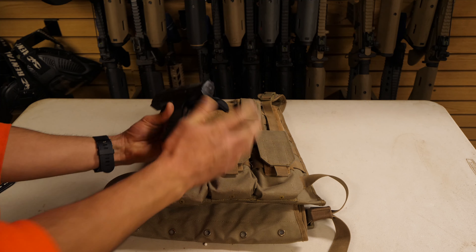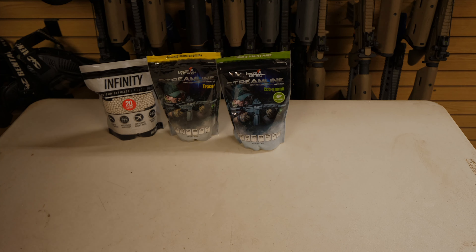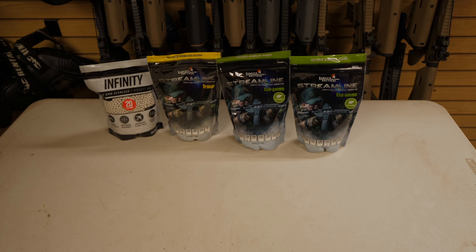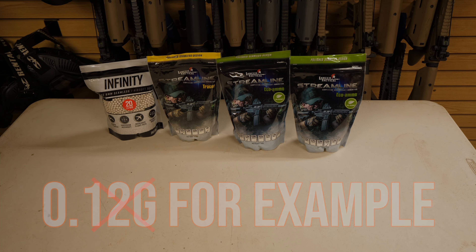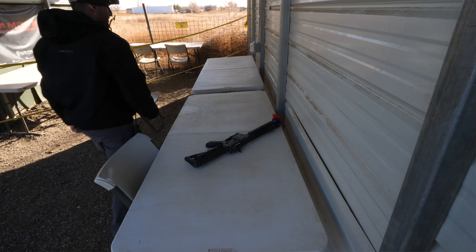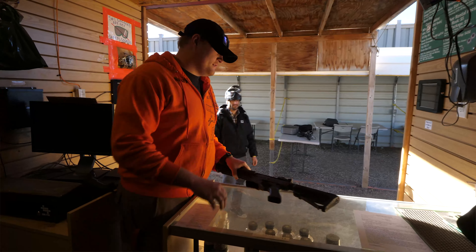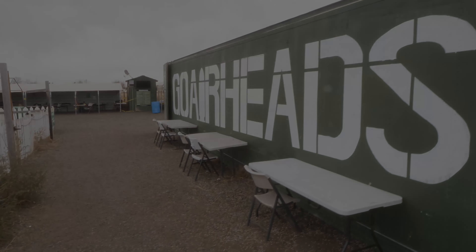As a final reminder, all BBs must be biodegradable and you must not use any BBs found on the ground. You also cannot use any BBs that weigh less than 0.20 grams — these will jam and destroy our guns. You are responsible for any lost, stolen, or damaged equipment. If you have any questions or issues with the equipment please come back and ask for help. Thanks for coming to Go Airheads and enjoy the rest of your day.